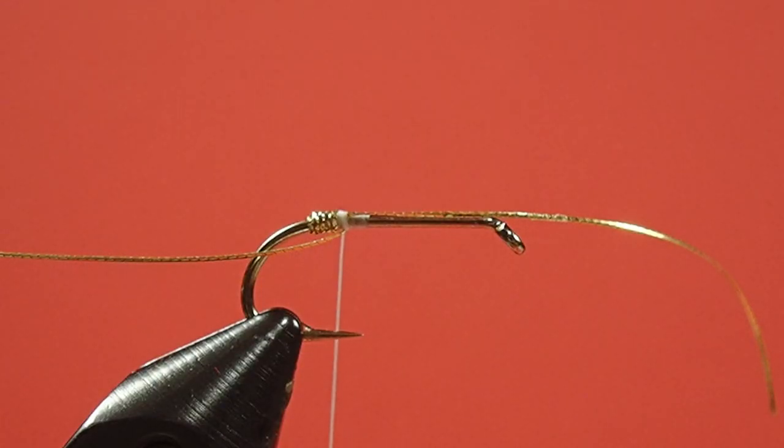We're going to tie on our tail, and I'm not going to use a big clump here. I want this relatively sparse. You think of mayfly tails — they're very ephemeral, so you really don't want anything that's super bulky.